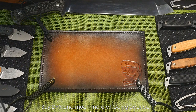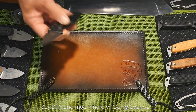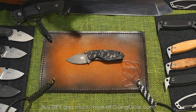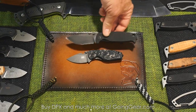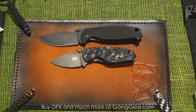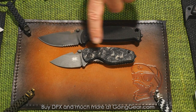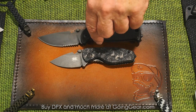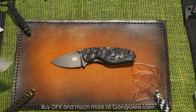So this year what we've got is we've rounded out the center of our line, which is the HEAT platform, which people might be familiar with. So this is our smaller folder. This is in comparison — this is what the Hest, the DPX Hest, looks like. So the HEAT is a smaller blade, but it's still got a pretty meaty handle. And then we take that platform and we create fixed blades.